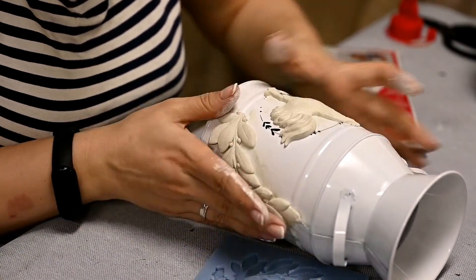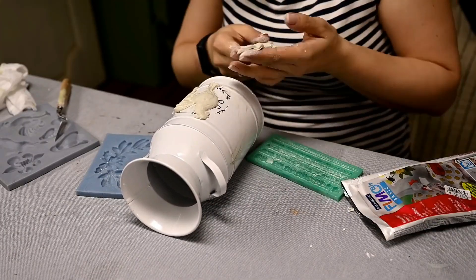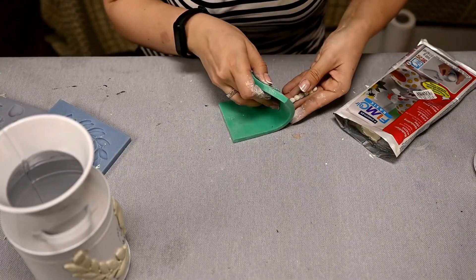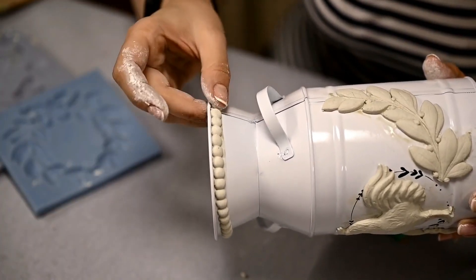I tried my best to arrange the branches symmetrically. And I'm decorating the top edge of the pail with a beaded cast — I love this mold very much.